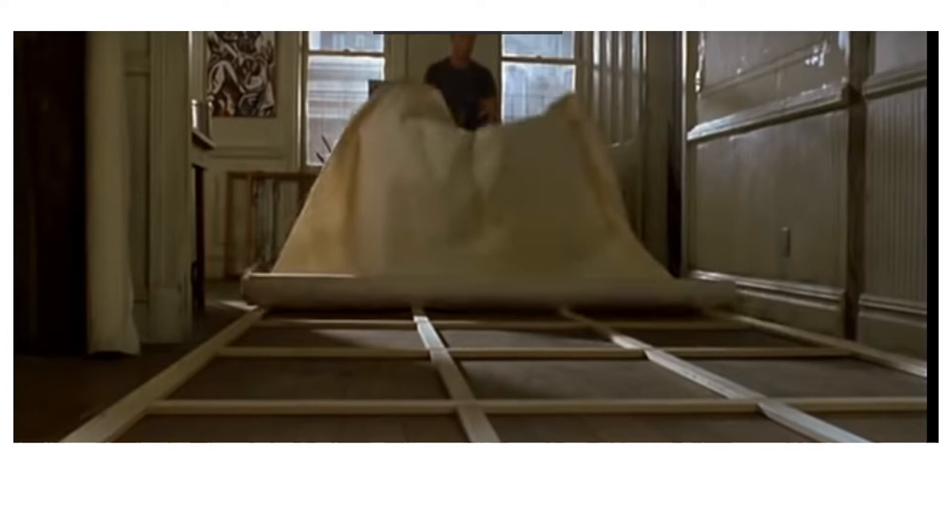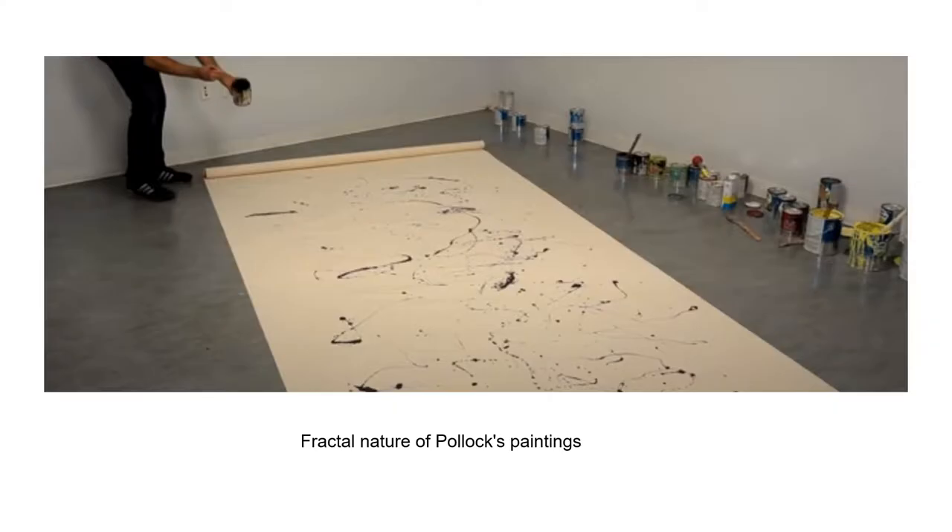His method — Pollock's technique of pouring and dripping paint — is thought to be one of the origins of the term action painting. He used large canvases on the floor so that he could move his body around all four sides of the artwork.